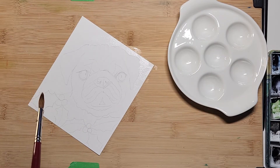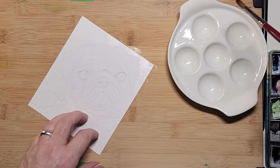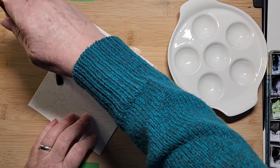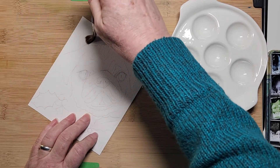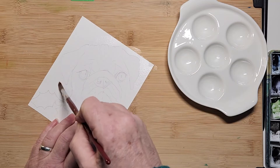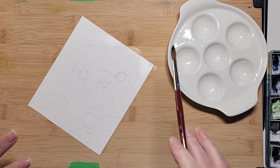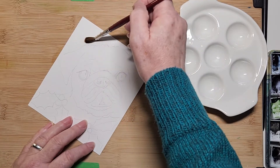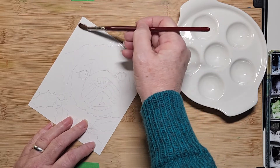I forgot to mention that I have included a drawing at the end of this video. There will be a drawing, and this is also a photo from Unsplash — I will include the link to that. The rest in here I'm not too worried about right now; I can do that later. I just want to make sure I get the nice top part of his head mostly.